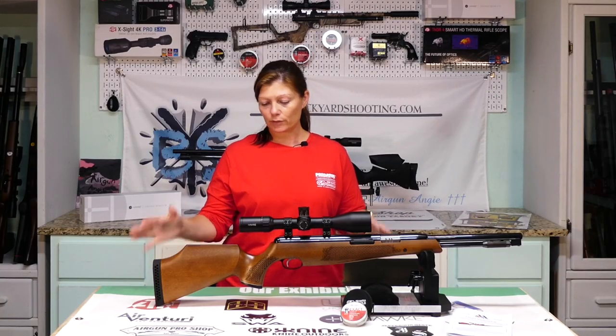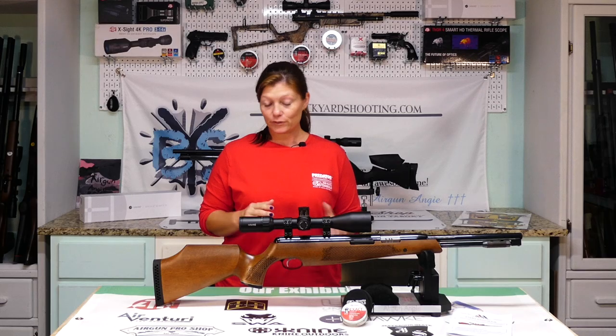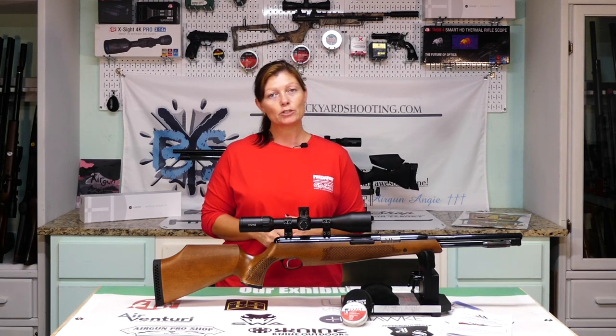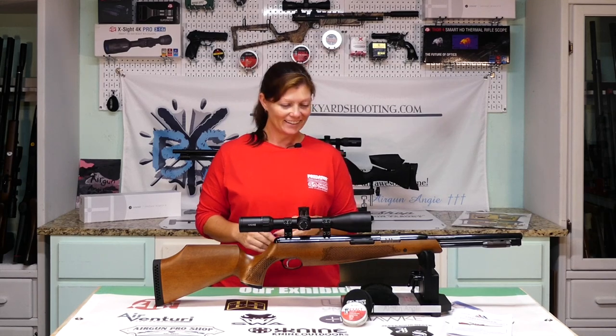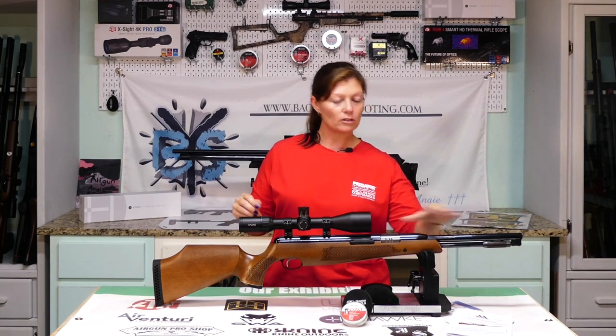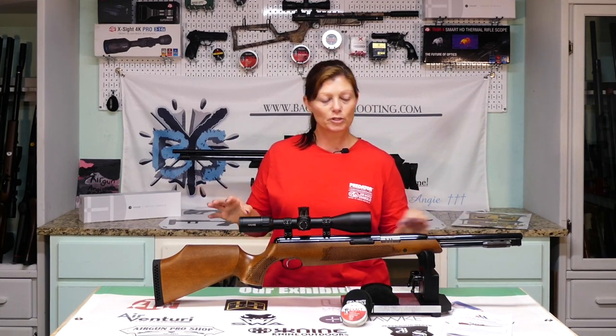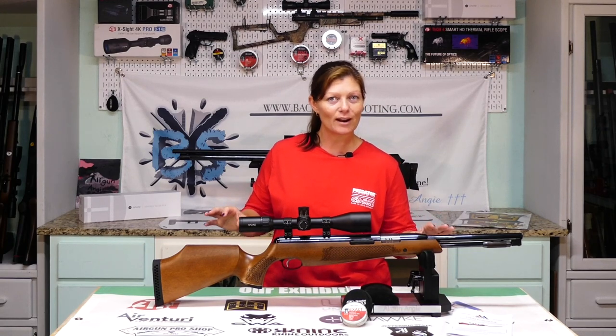It's got a rubber butt plate for comfort. One thing about this is it is not ambidextrous — you need to order it left or right. This one is a right-handed gun, but if you are a left-hander, they have them available too. It is an under-lever action, which means the barrel is absolutely 100% stable — it does not move — which accounts for better accuracy.